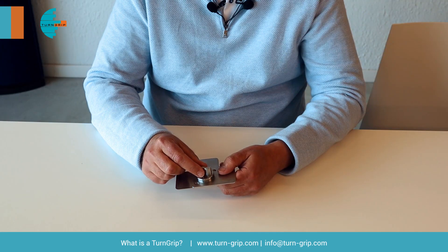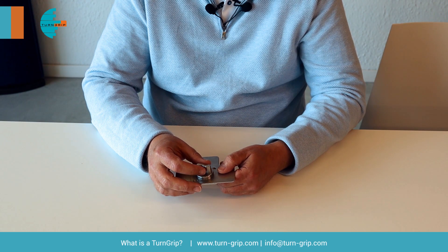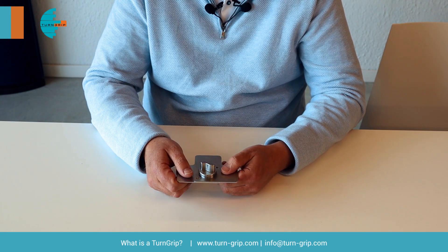Furthermore, the Turn Grip guarantees that even on very thin panels you have a very high shear strength which goes up to 5,000 Newton. It also resists high tension forces. This product is typically made fully of stainless steel, so it's good for corrosion resistance applications.